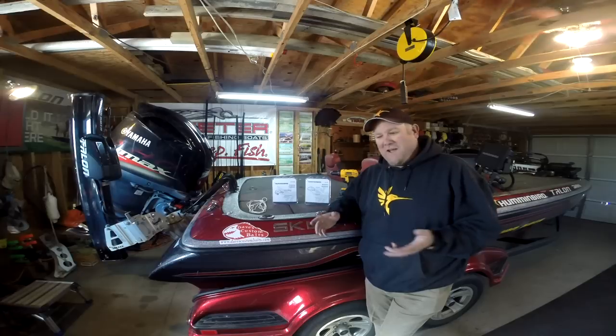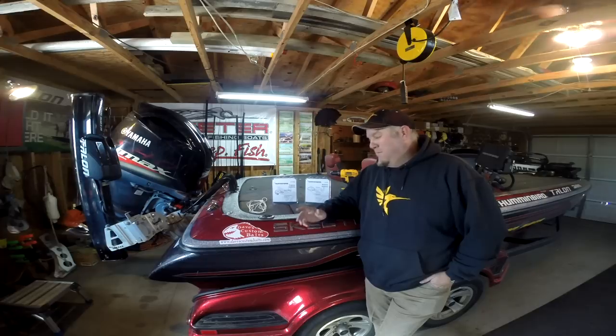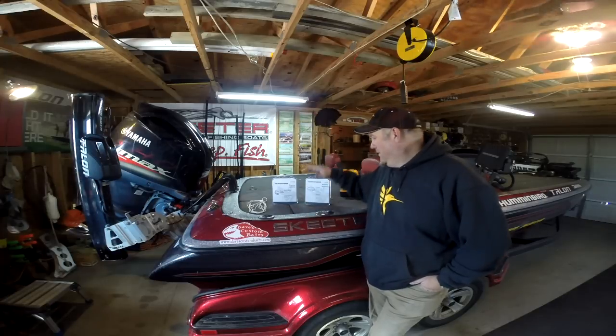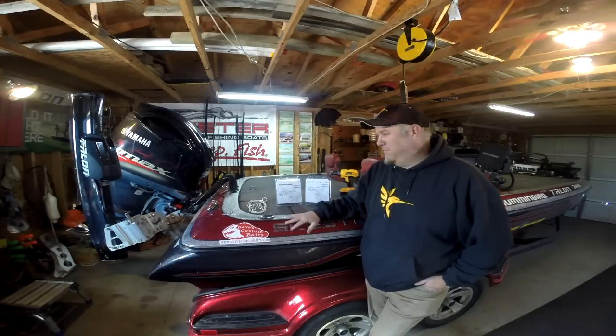This is Doug Varnberg, welcome back to another set of tips and tricks. Today it's a little frigid outside — we're in the garage here, single digits in Missouri. There's one thing I've been wanting to do: add a heading sensor GPS from Humminbird to my Onyx system.